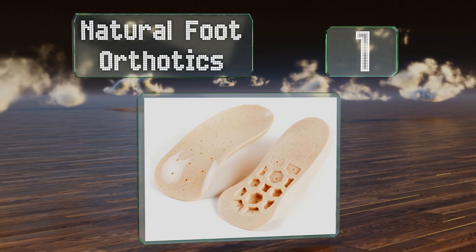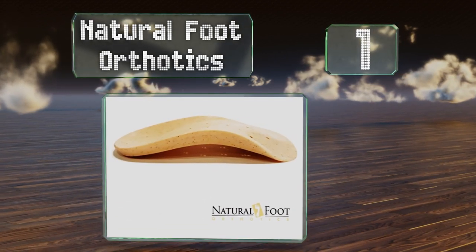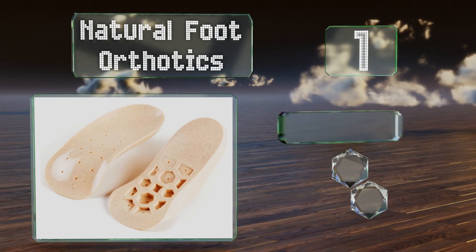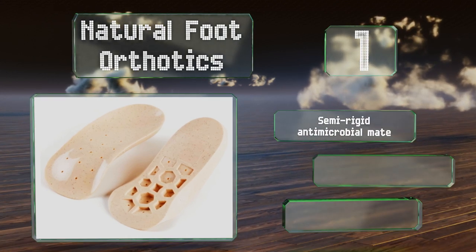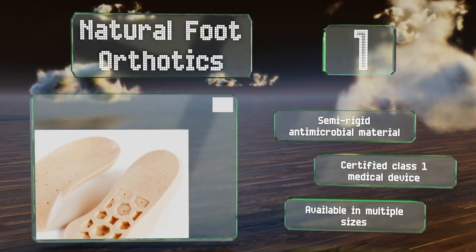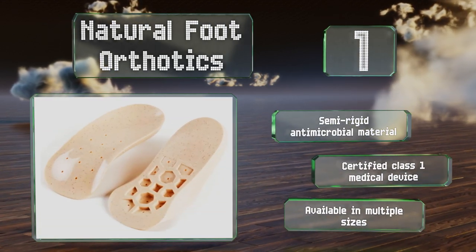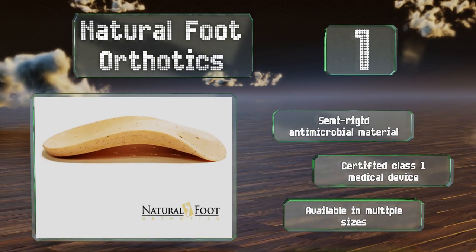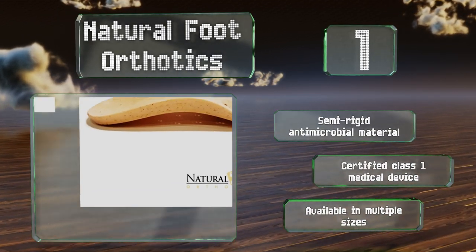Taking the top spot on our list as one of the most advanced products on the market, Natural Foot Orthotics are known to help alleviate lower back pain, Morton's neuroma, bunions, sciatica, and more. They come in two thicknesses to provide the ideal level of support for high or low arches and flat feet. They're made from a semi-rigid antimicrobial material and are a certified class one medical device, available in multiple sizes.